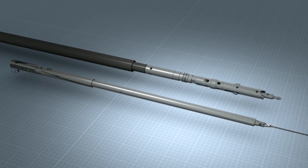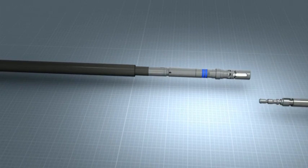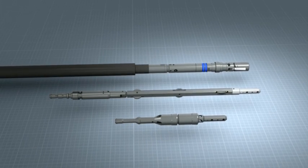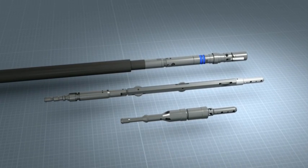Sandvik's Universal Core Barrel System seamlessly replaces today's existing diamond core drilling systems. To convert your existing system, simply replace the head assembly, connect the new Overshot and you'll have a completely new and improved system which is more versatile, lighter, safer and intelligent.